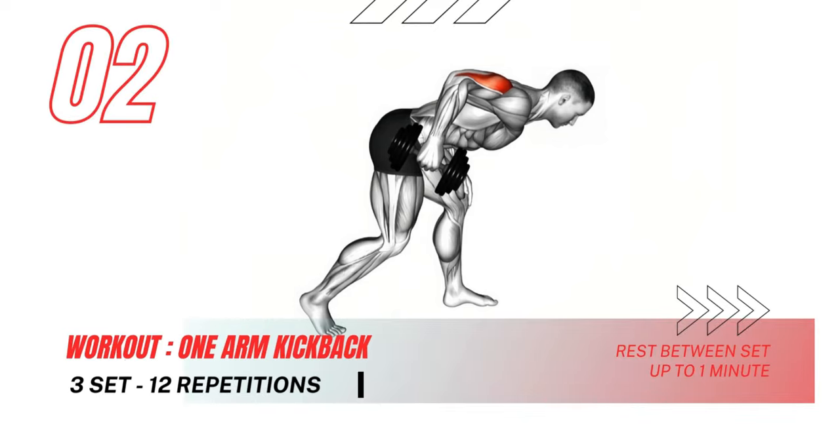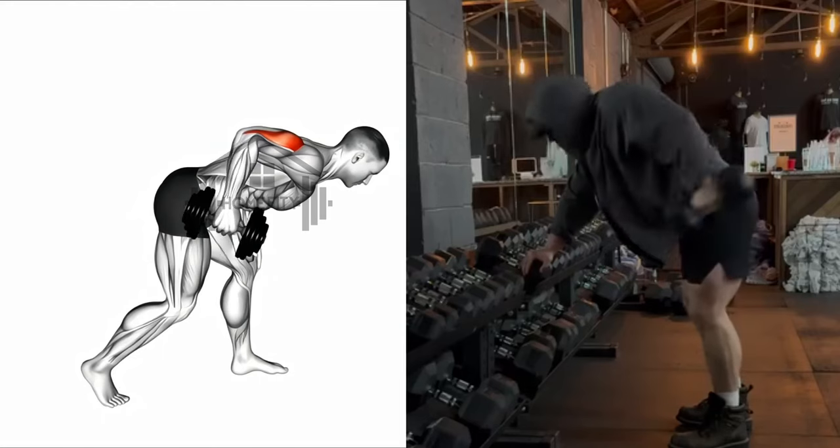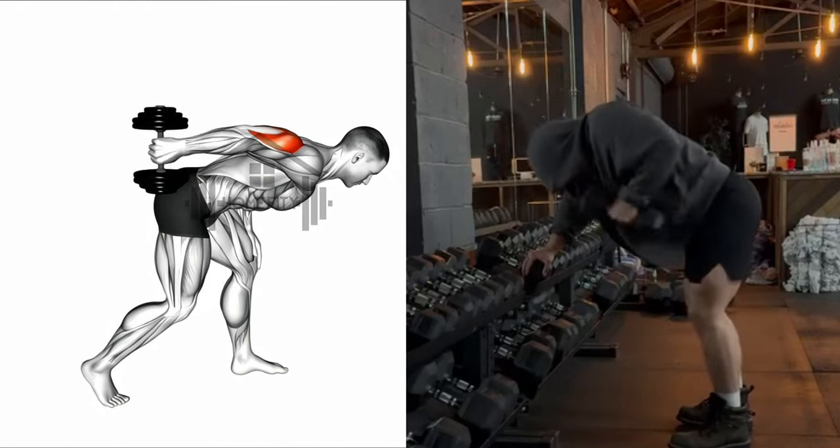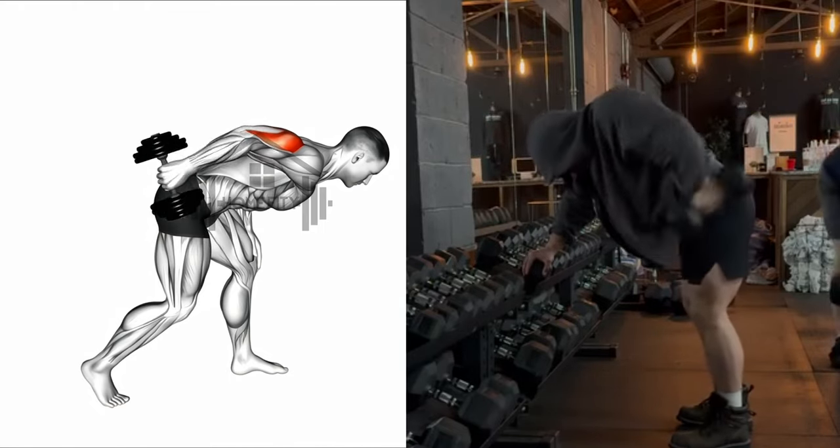Moving right along to the one-arm kickback. Keep that back straight and those elbows in check as we target those triceps. Slow and steady wins the race, folks. Let's feel that burn.